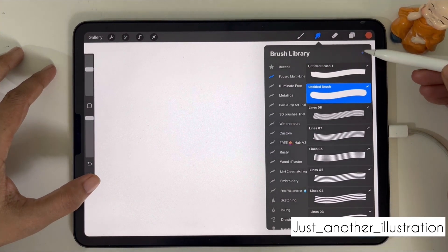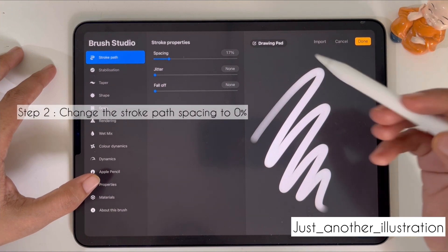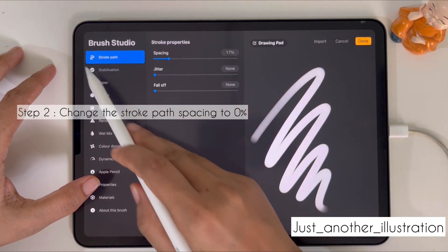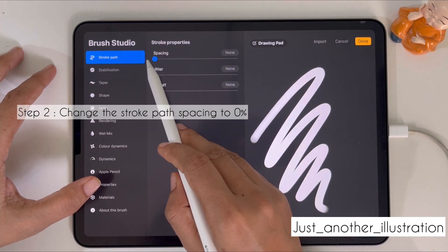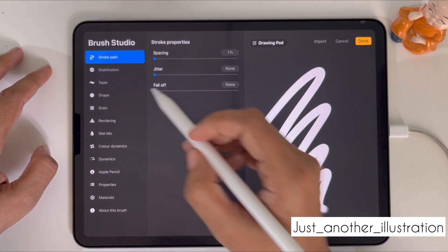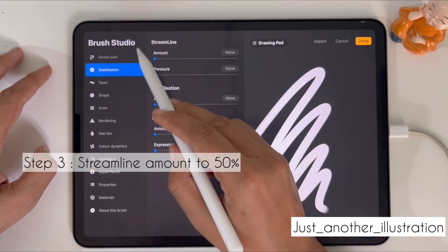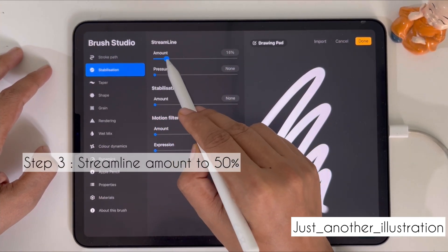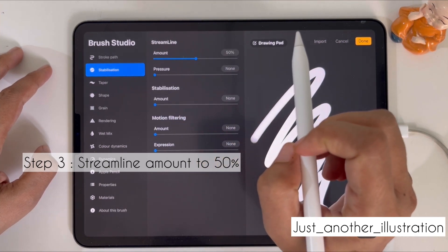Let's start! Click on the smudge tool and click on the small plus icon in the corner. Now under Stroke Path you'll see an option for Spacing, so reduce it to zero percent.